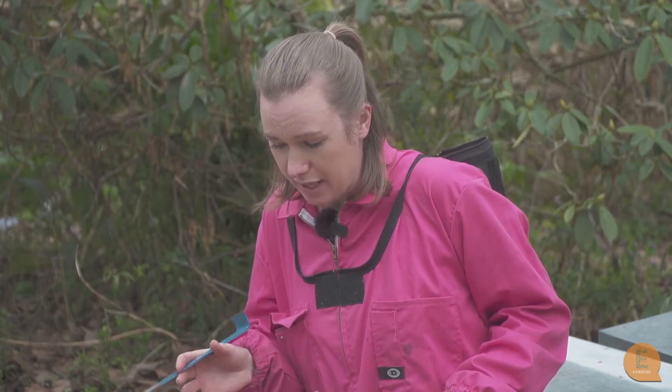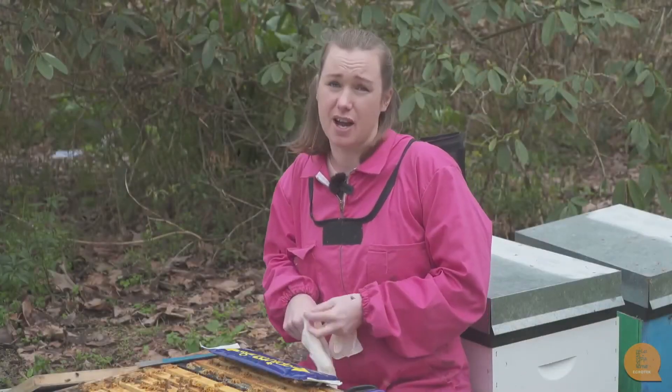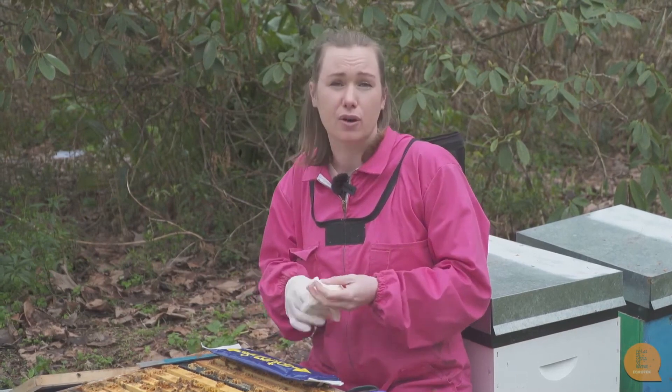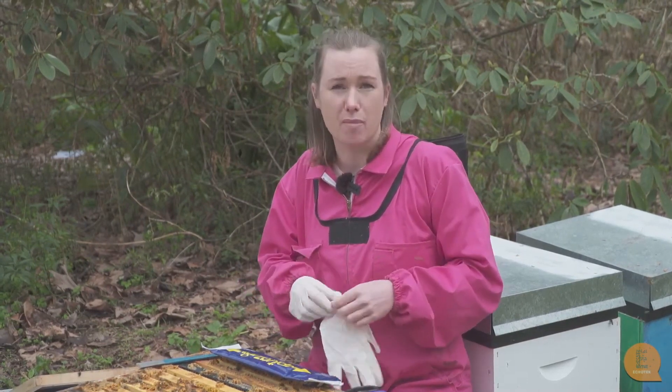What we should have done is check this hive earlier and treated it sooner to try and combat the varroa. So we've found that this hive is sadly dying from varroa, and we're going to put our gloves on and treat this hive with a miticide treatment.